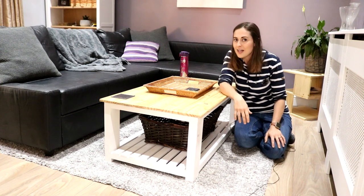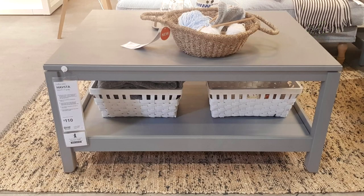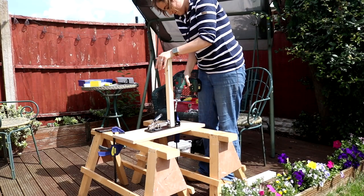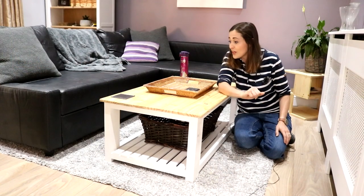A few weeks back I went to my local IKEA looking for living room inspiration and I fell in love with this rectangular coffee table, but not quite the £110 price tag. I thought if I'm going to be paying that kind of money, why not just get the pocket hole jig I've always wanted and then still make it for less — and that's exactly what I did.